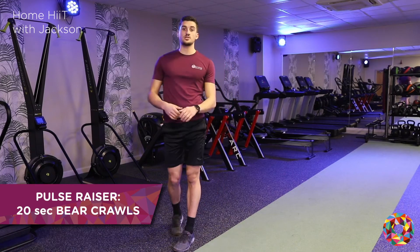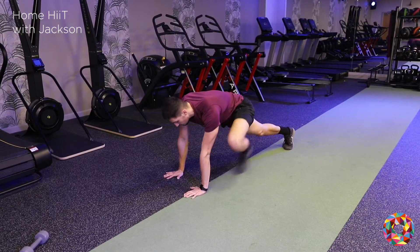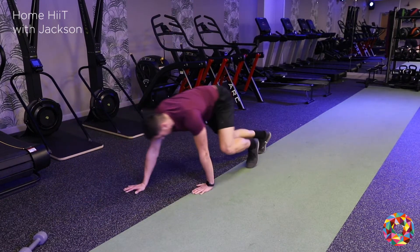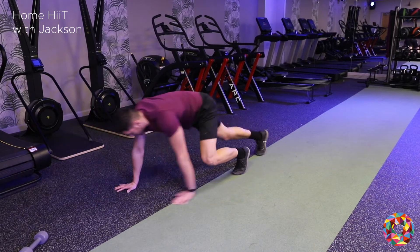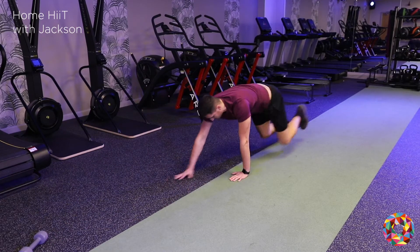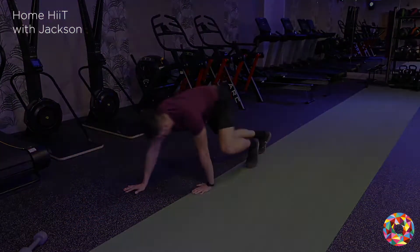Once you've done them for 20 seconds then go into some bear crawls. You can go forward or back — up to you. So just for now I'm going to go backwards and then forwards. Try and keep my back and my hips nice and low to the floor, and keeping my head up as well.